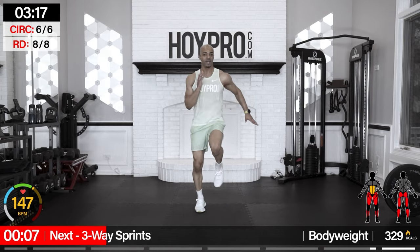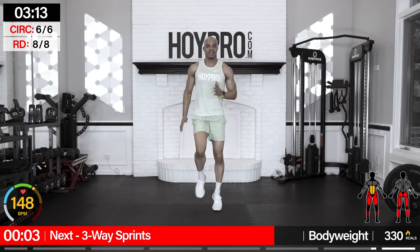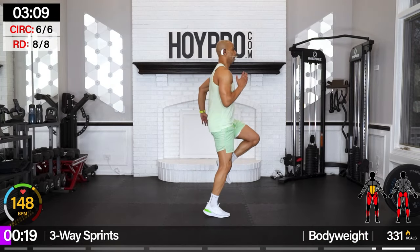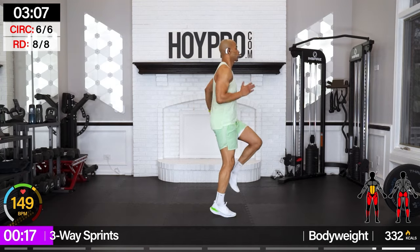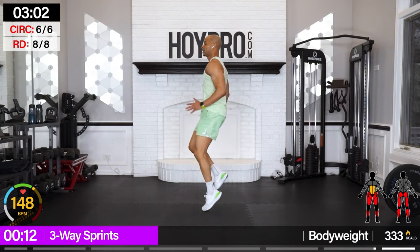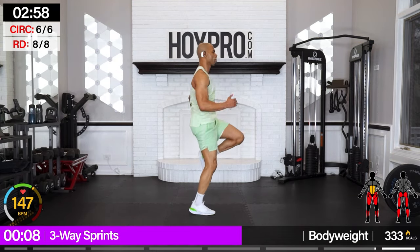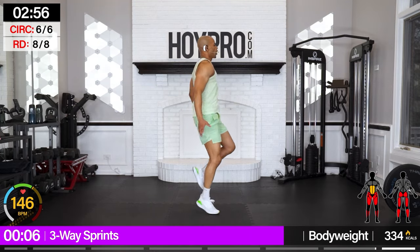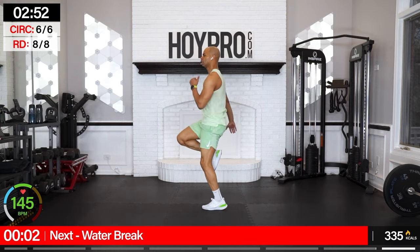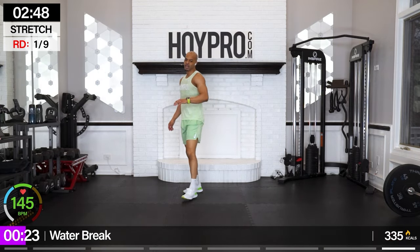Final move — three-way sprint! Face to the right this time first. Pick it up just a little bit. This is it — enjoy. Count to eight, to the front, count to eight, to the left. Come on, bring it to the left. It's just 20 seconds. Into the front — come on, that's what I'm talking about. Water break — congratulations on the hard part.